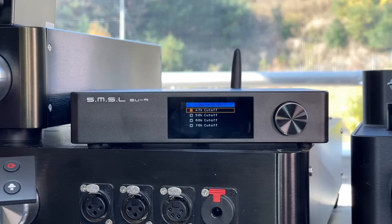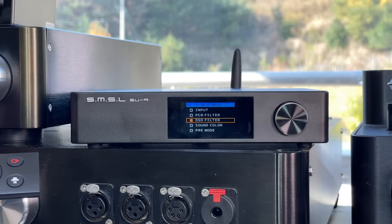For the DSD filter, I'll just tell you — leave this at 47k cutoff. All that is going to do is let in more high-frequency noise if you set it higher. DSD has a lot of high-frequency noise, which is not music at all.